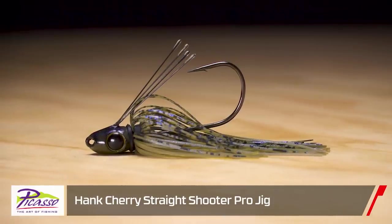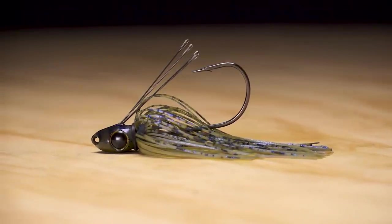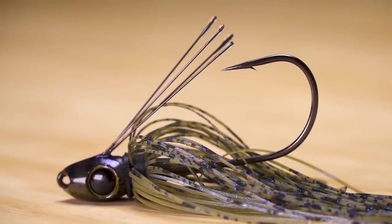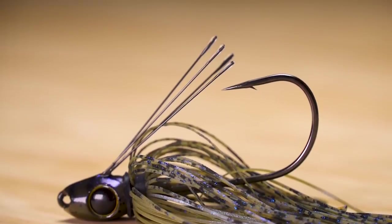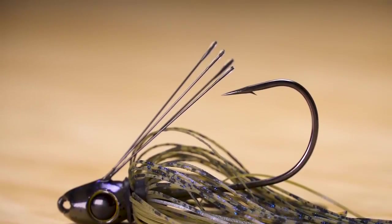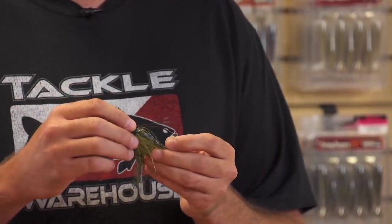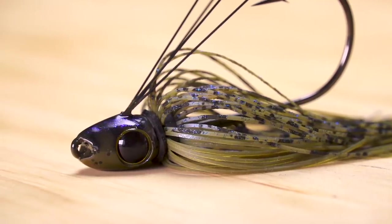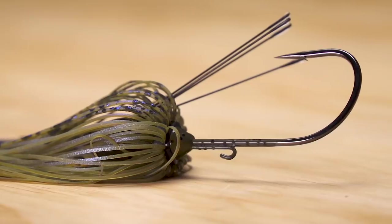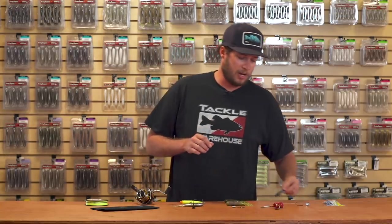Up next we have the Hank Cherry Straight Shooter from Picasso. The first thing that stands out is four titanium weed guards instead of the normal brush guards — gives you great deflection and a stiffer action through grass, really deflecting around the hook to keep the bait clean. It has a torpedo-style head with a little keel weight, a beautiful finish to attract fish, and a Mustad hook to round it out.